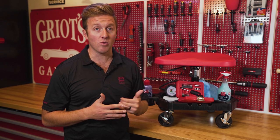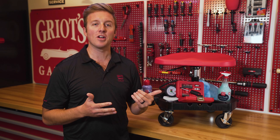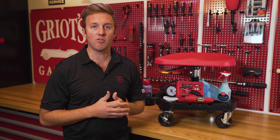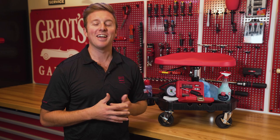The King's Nomatic Creeper II will be the crowning achievement in any garage and your trusted project partner for years to come. Thank you for watching. For more information on the King's Nomatic Creeper II, be sure to visit griotsgarage.com, and as always, have fun in your garage.